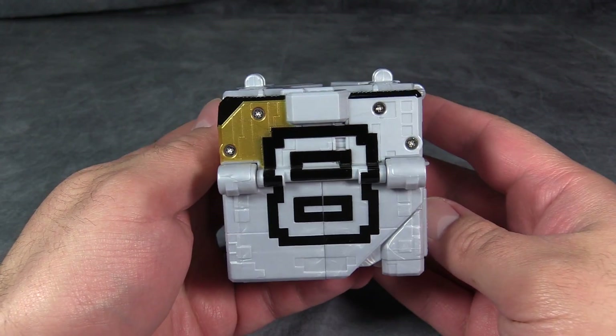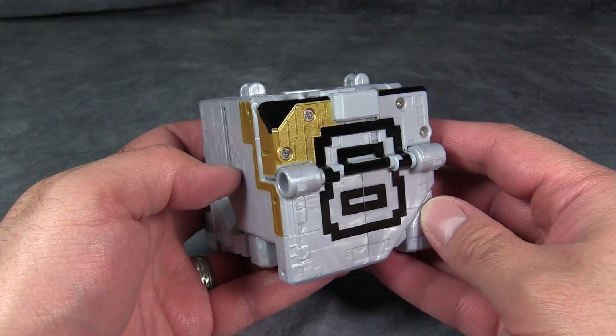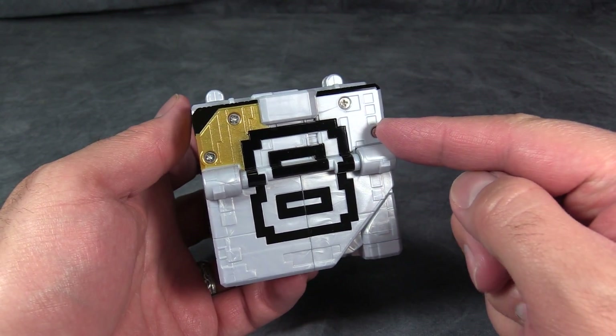What's going on YouTube? Baltmatrix here, and today we are taking a quick look at Ju-O-Ger cube animal number eight, the wolf.